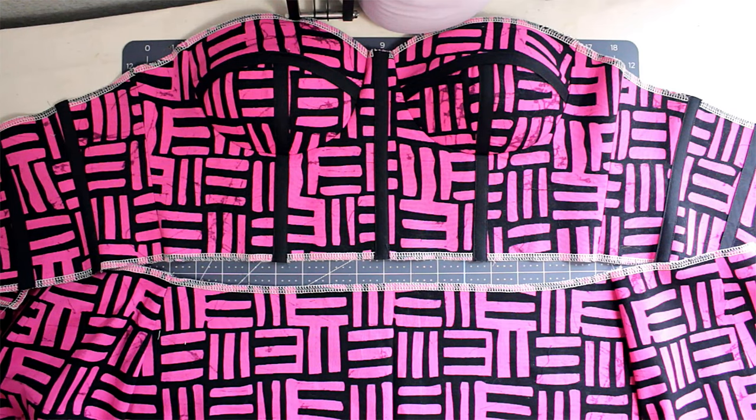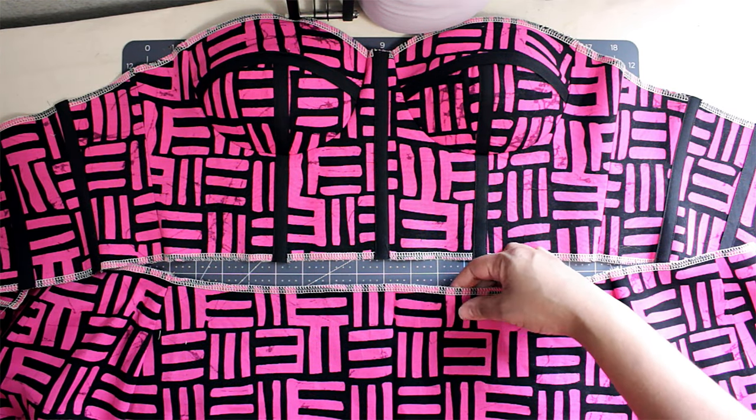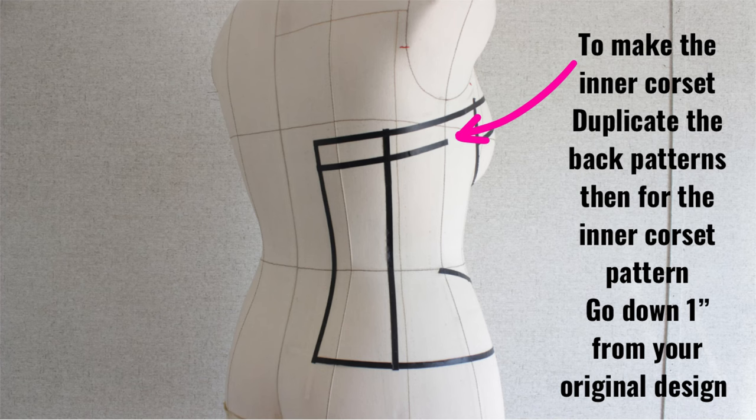This is how the front is going to look. The next step is to put your bone in. After that, sew the skirt to the corset.